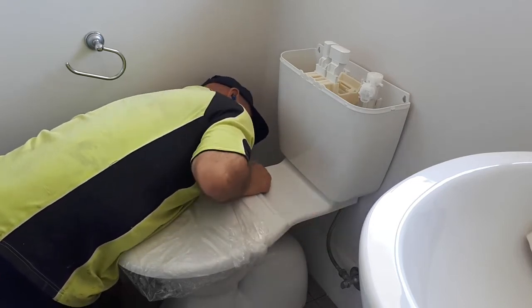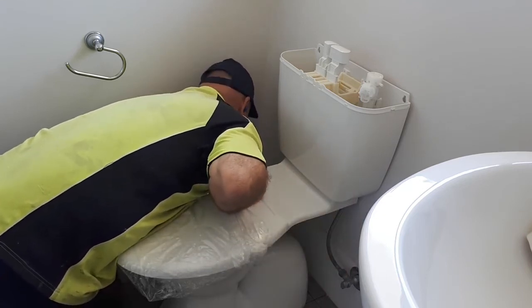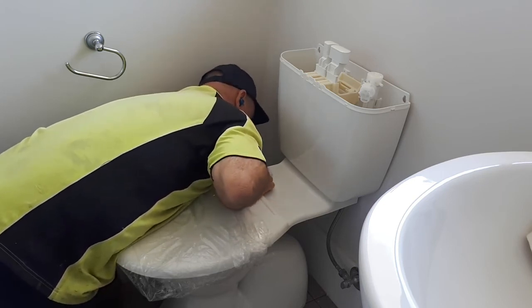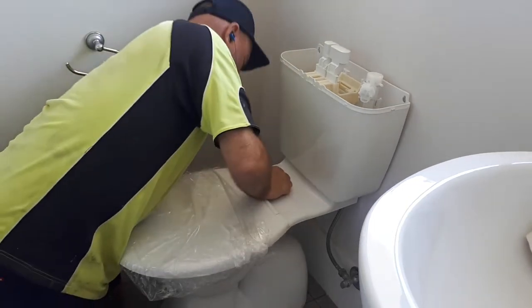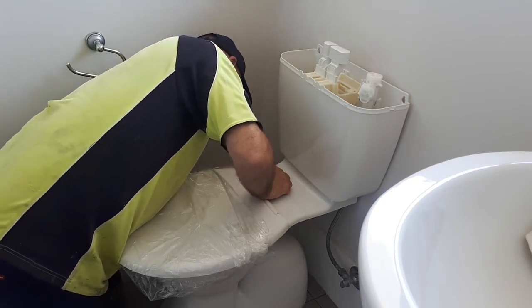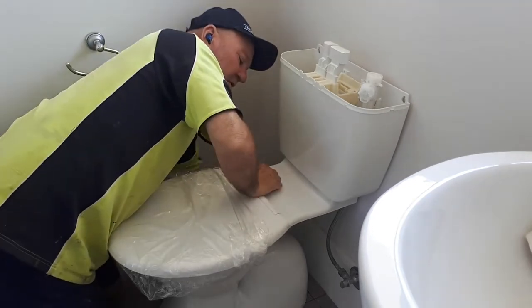Never use thread tape on any of this when you're using flex hoses, because it's got that rubber seal on it. What I see people do — home owners — they've got no idea what they're doing. So don't be one of them. I'm telling you now: don't put thread tape on threads when you're using rubber seals like flex hoses.